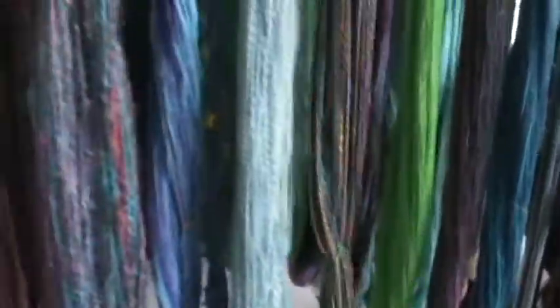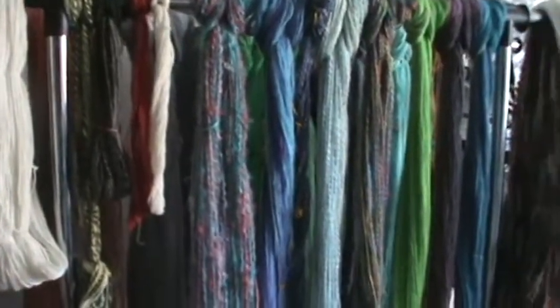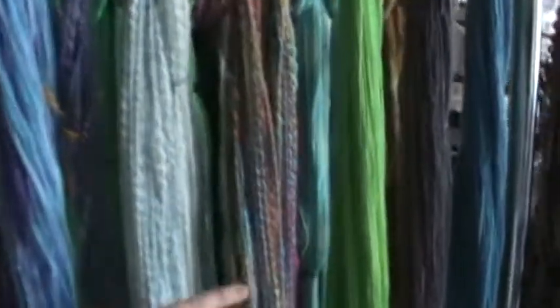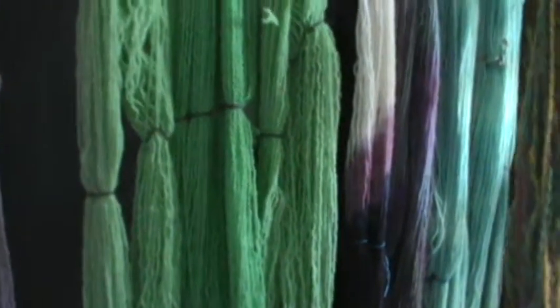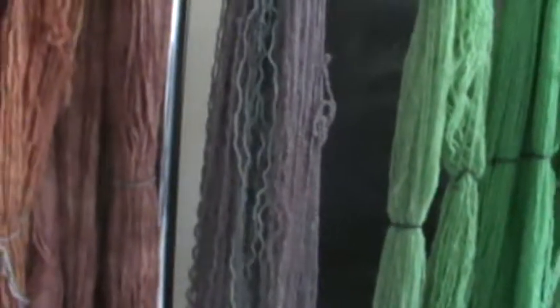Just pulling back to take a look at some of the fibers that are waiting to be labeled and listed in my Etsy shop. In behind, we have recycled yarn that I pulled out of sweaters and dyed here at home, also waiting to be labeled and listed in my Etsy shop.